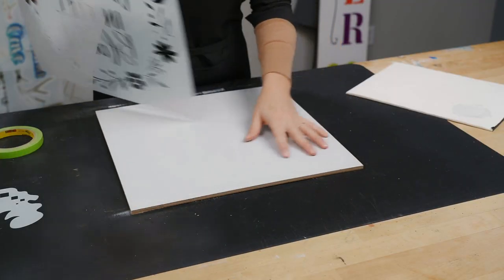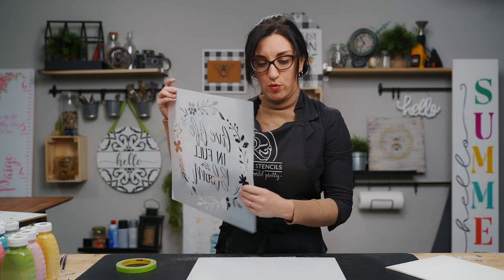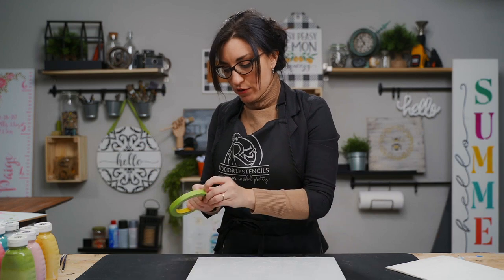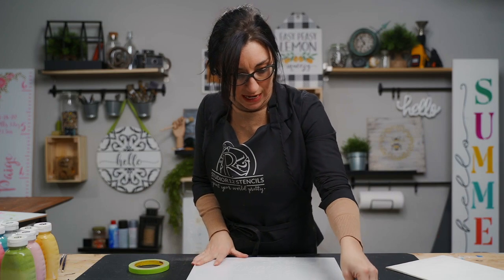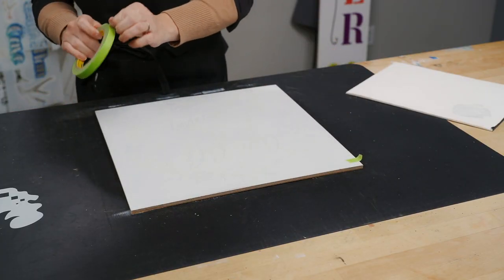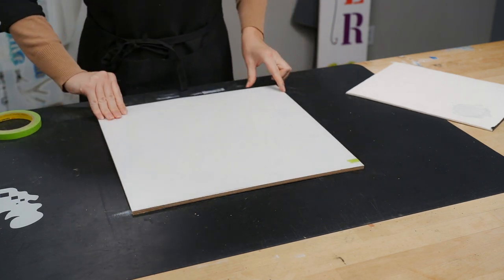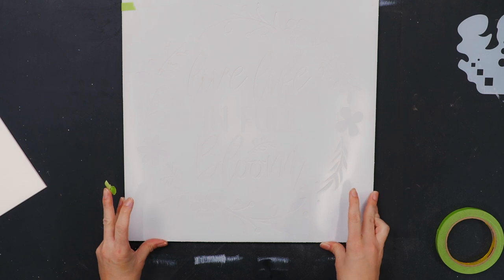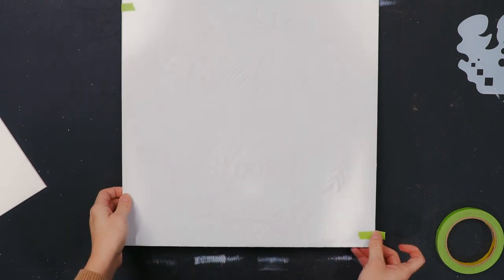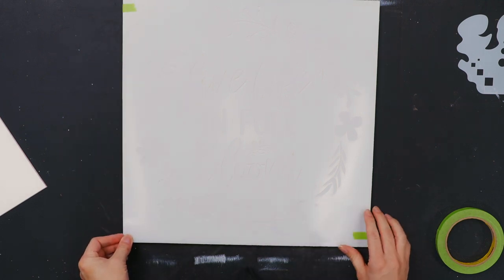I already base coated my surface today. We have a Q&A tutorial for you on how to base coat — we will link that above. We are going to put our stencil on and tape it down. When adding your stencil, always tape in two locations. If you tape in just one corner and knock the stencil, it's going to move. We recommend taping at least two opposite corners — now if I wiggle it, it is not going anywhere.